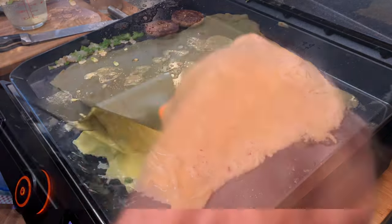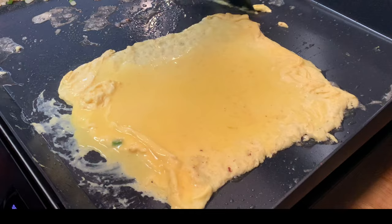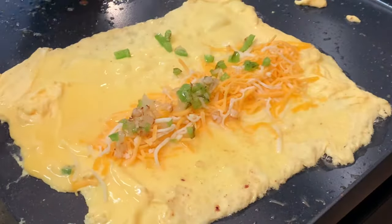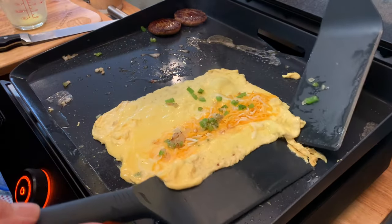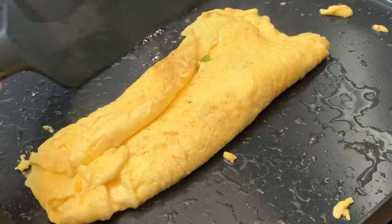You're trying to form as perfect a square as you can get. When they're all solidified and there's very little liquid on top, you can add your fillings. I'm going with four-blend Mexican cheese, onions, and green peppers — of course you can add any type of fillings you like. Hit it with some salt and pepper, then take two spatulas and fold it over twice.